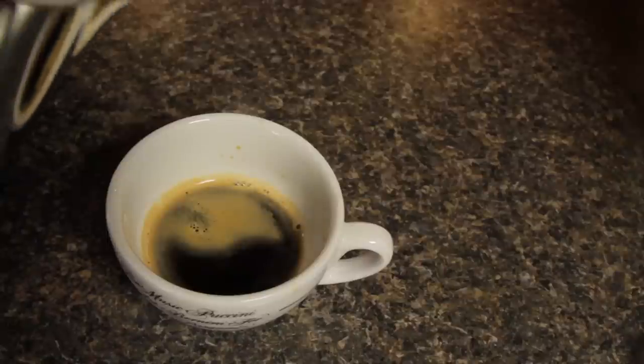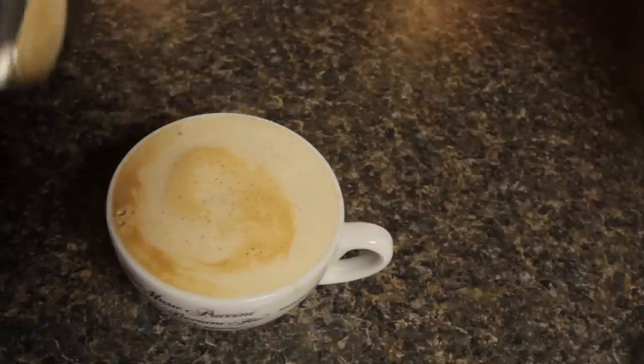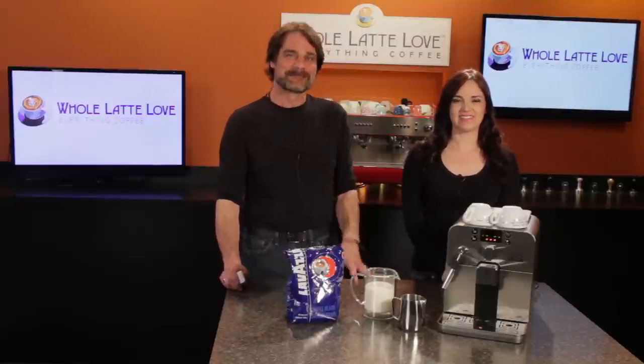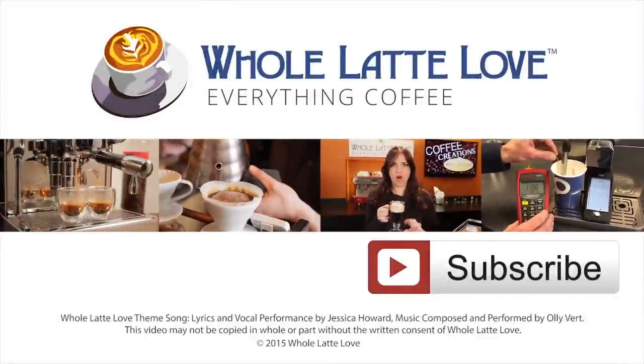Now just pour your milk over the espresso. Your best bet is to pour right into the center, staying in the same spot. This helps keep the crema layer of the espresso intact for a better looking drink. And that's it — just a few minutes from turning the machine on to a finished latte: espresso in about a minute and a half, and a long coffee from freshly ground beans in under two minutes. Ready to up your coffee quality and enjoy milk-based drinks like lattes and cappuccinos at home? Check out the best selection of everything coffee, including the Gaggia Brera, now at wholelattelove.com. I'm Morgan. And I'm Mark. Enjoy your latte and thanks for watching. Why not subscribe now for easy, free access to more videos on everything coffee brought to you by wholelattelove.com.